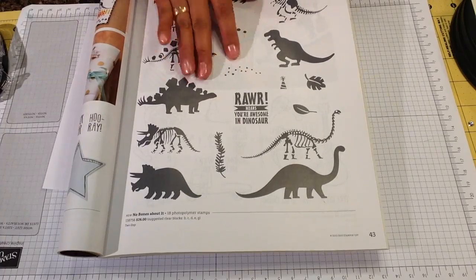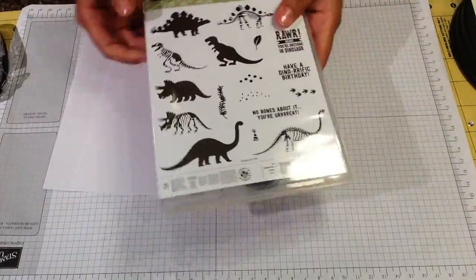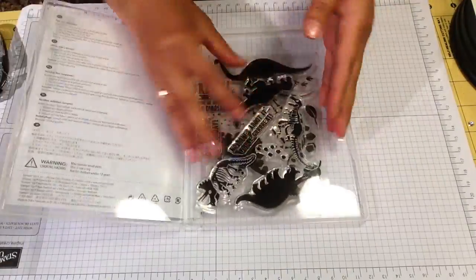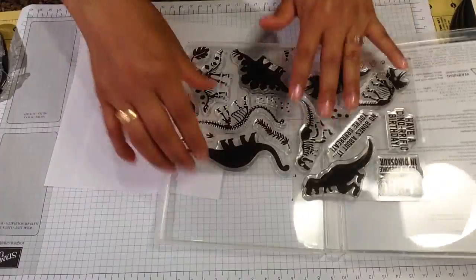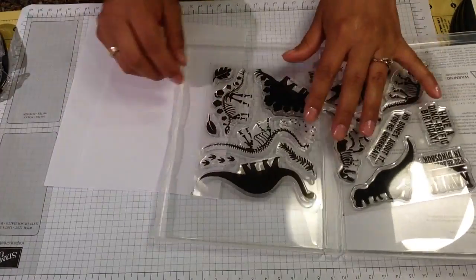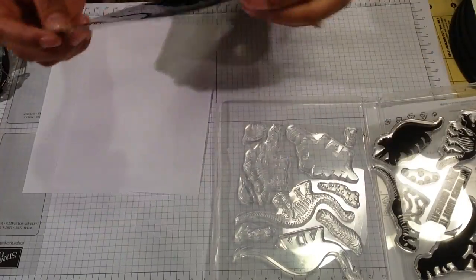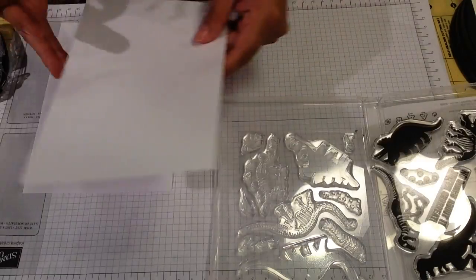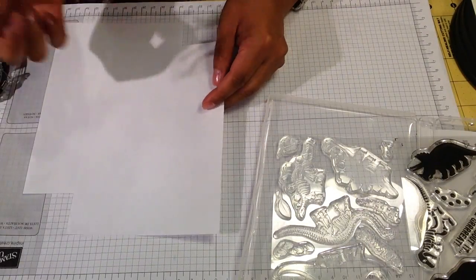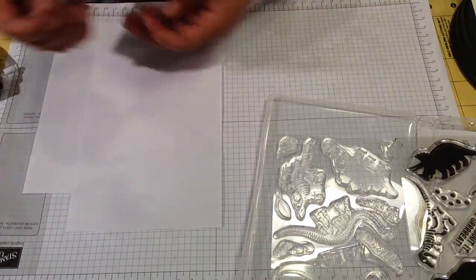To store my photopolymer stamp set, you're going to need a piece of white card paper that's 5x7. Stampin' Up does a good job storing and sending your stamps in a nice DVD case, but for some reason it hasn't been working for me to keep track of my stamps. Not too long ago I lost one of my stamps and I was feeling so sad and frustrated.